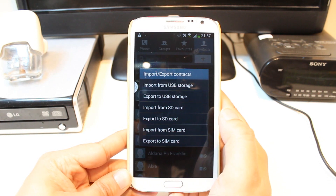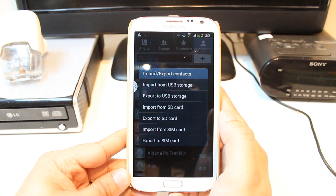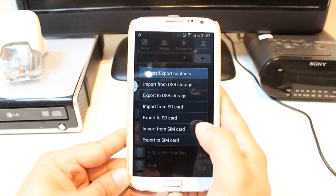Here, you have so many types of options. As you see: import from USB storage, export to USB storage, import from SD card, export to SD card, import from SIM card, export to SIM card.